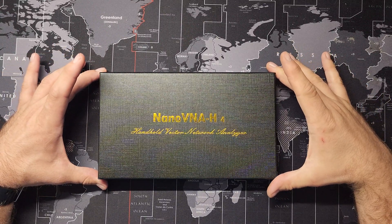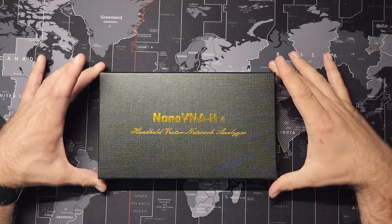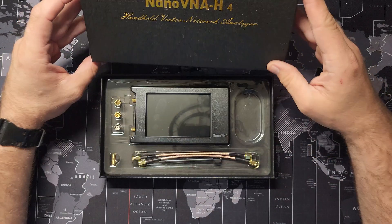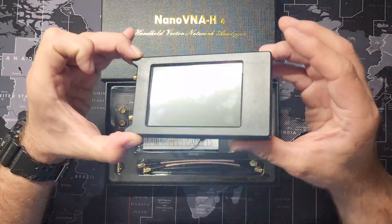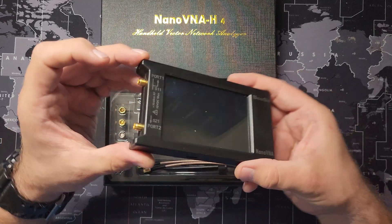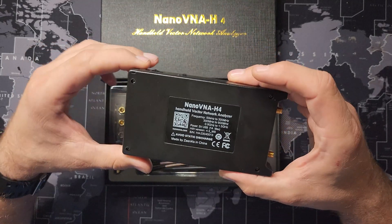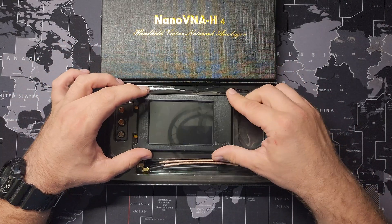Hey everyone, this is Matt N3VAN doing another quick video on the Nano VNA H4. A viewer of ours sent this to us and he's not able to get it out of DFU mode. I just turned it on and as you can see, nothing — it's not showing anything on the screen, so it is stuck in DFU mode.